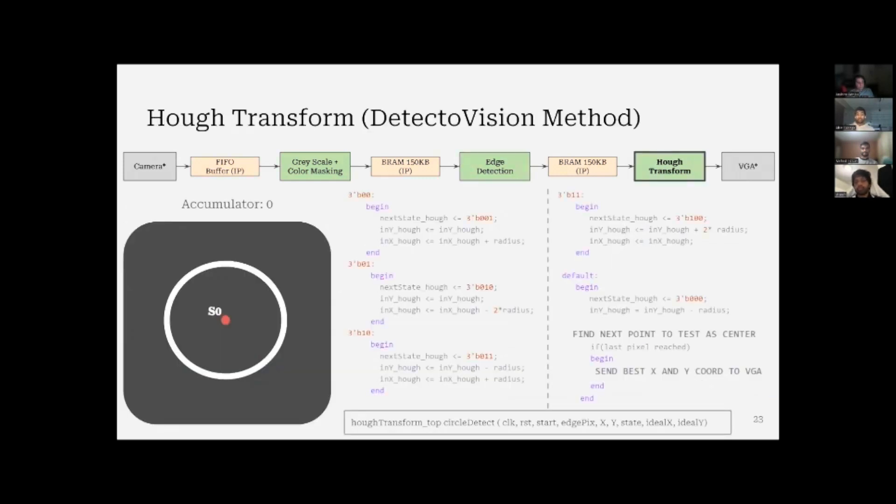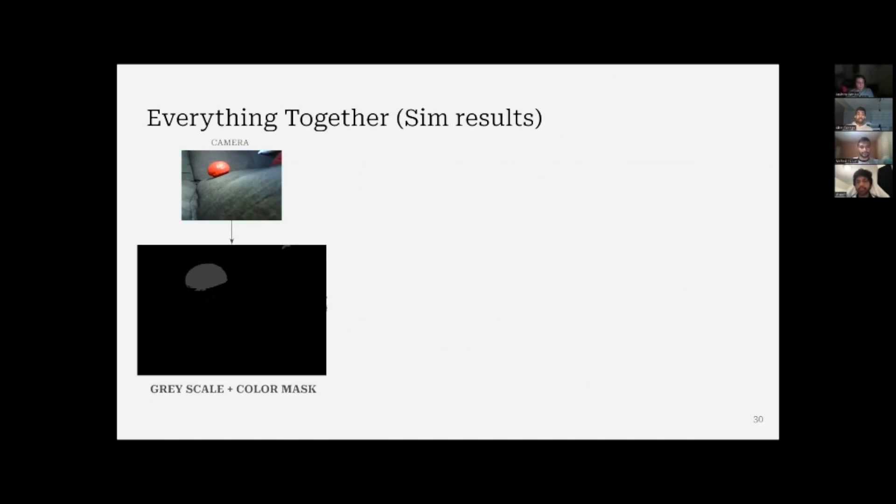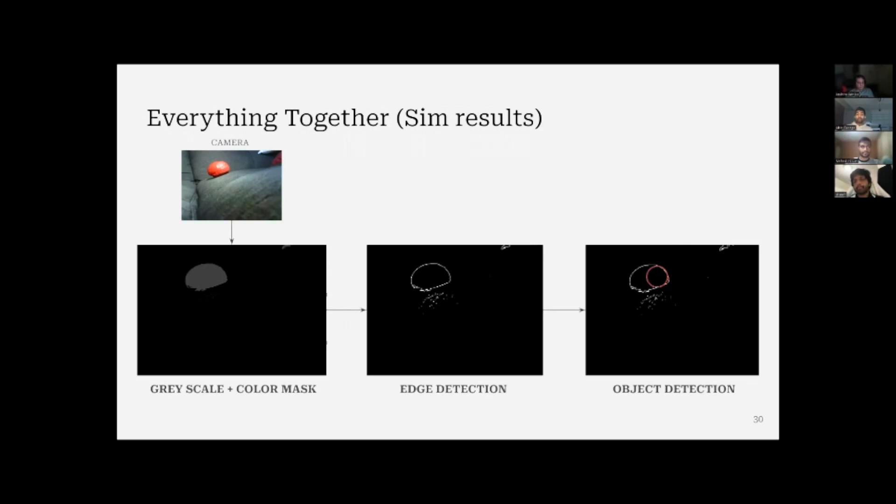For hue transform, this is what we use to find the object. We start with a pixel, move to a radius r, and check if that pixel is an edge. If it is, we add one to the accumulator. We repeat this for the next pixels surrounding the pixel of interest, then check if the accumulator is the maximum. If it is, we choose that new point as our center. Putting it all together, these are the simulation results: camera input, grayscale, edge detection, position finding, and then output to the VGA visual output section.